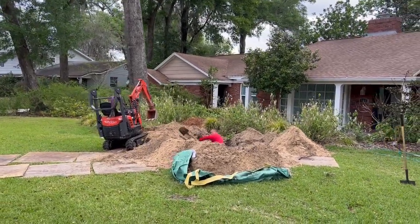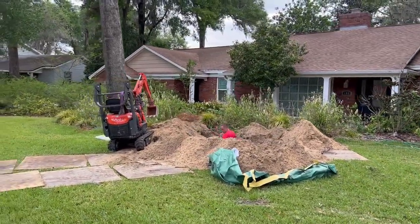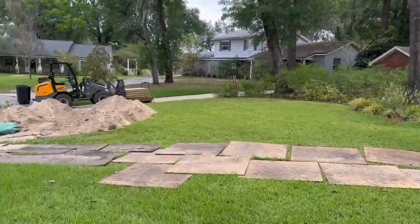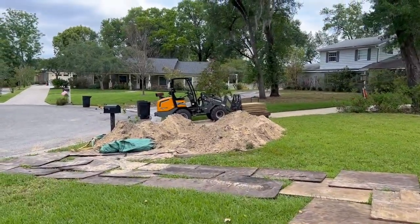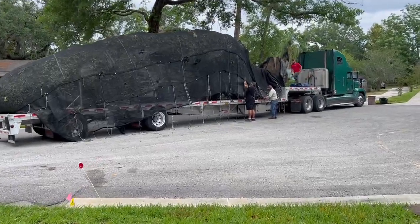This is a hole that is going to accommodate a big live oak tree. There's another hole right there that will accommodate another big live oak tree, and there are the big live oak trees.